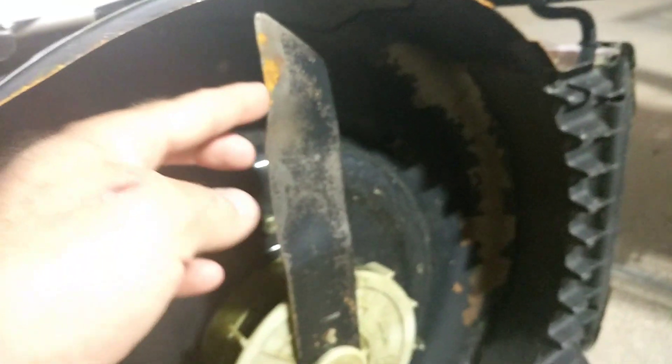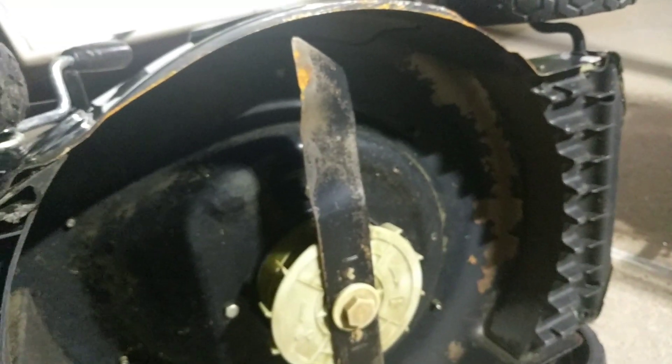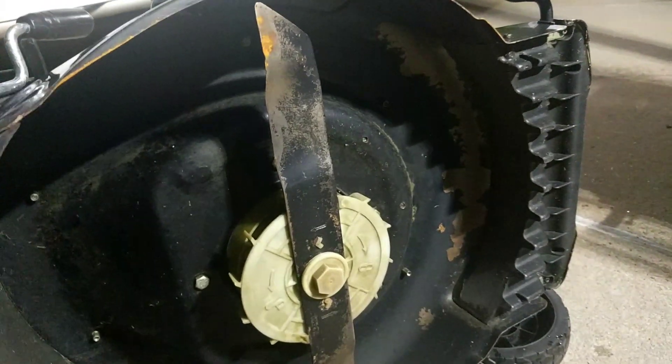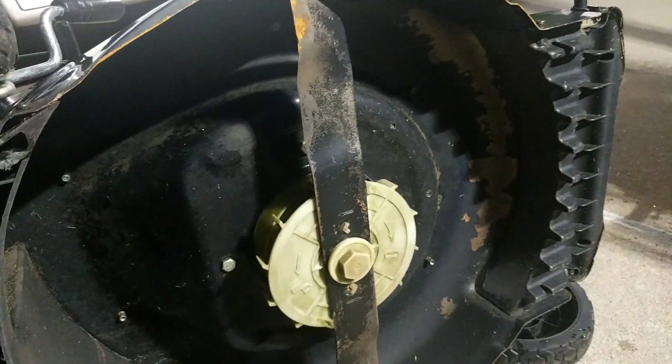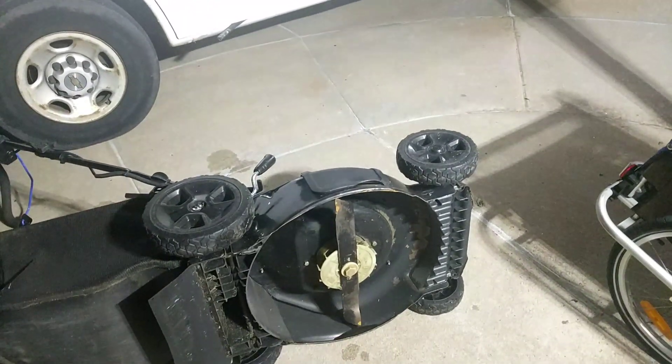I've got a new blade coming that I want to try. It's got four blades on it and they laser cut it for you. They said it's the first time they've made one for this, and I'll have another video to tell you if it works. They were super friendly and told me I'd get my money back if it didn't work. I just took my blade off, scanned it, and emailed it to them. They're going to laser cut me a blade with snap-in and snap-out replacement blades, and they also break away if they hit something so you don't ding the blade as much.